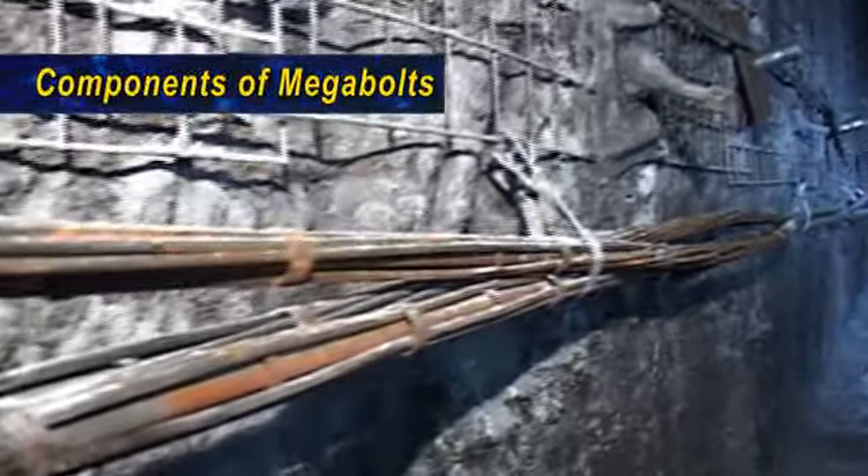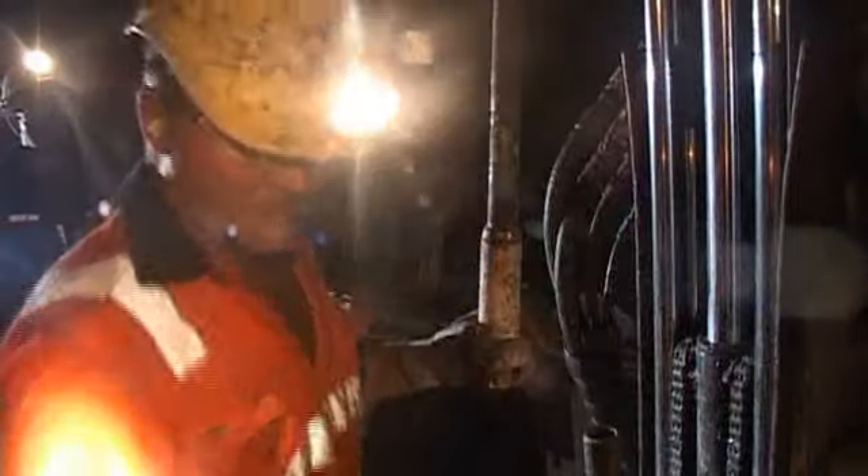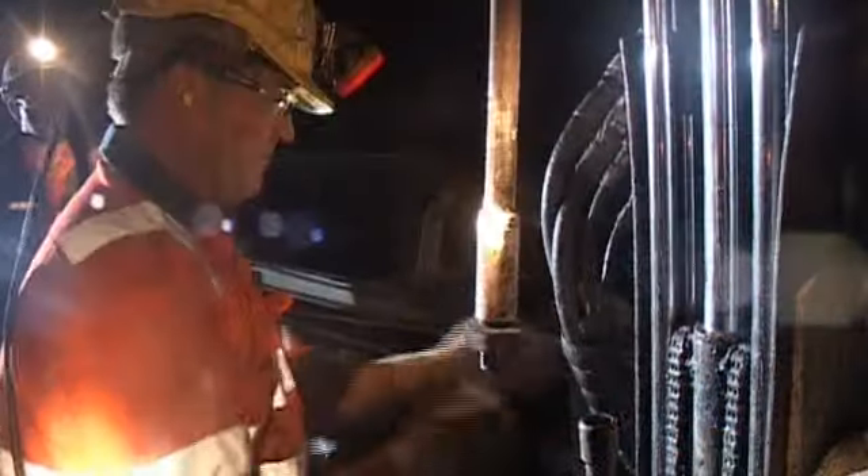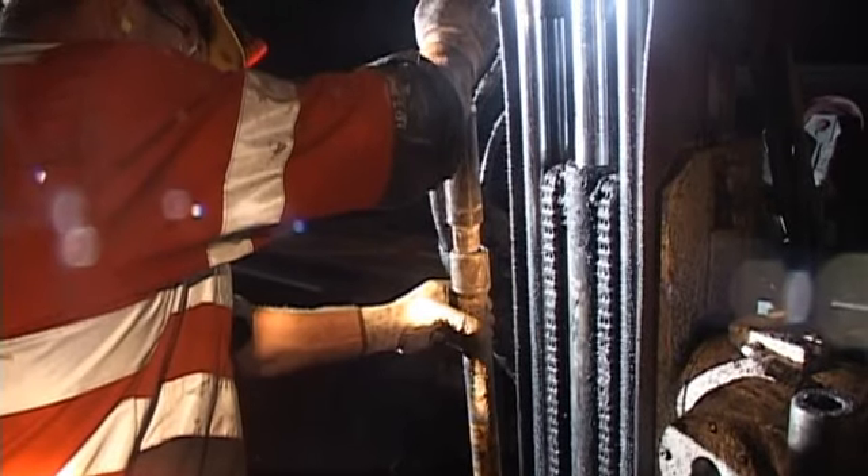Megabolts are flexible, fully pretensionable and groutable high tensile cable bolts. They are manufactured from a special hollow core steel strand and fitted with full capacity threaded ends and hexagonal drives for installation.